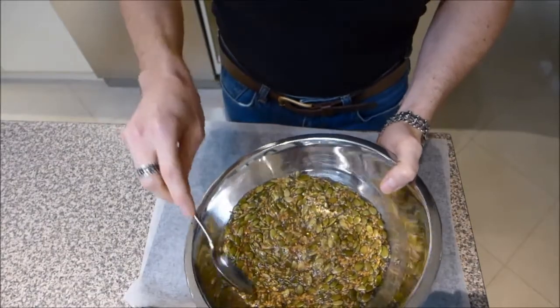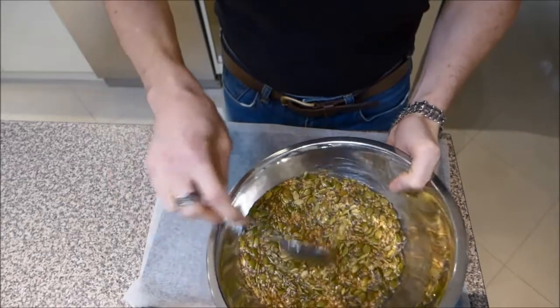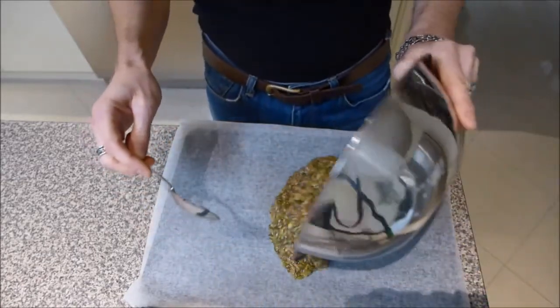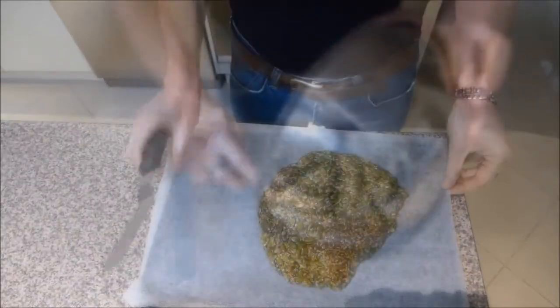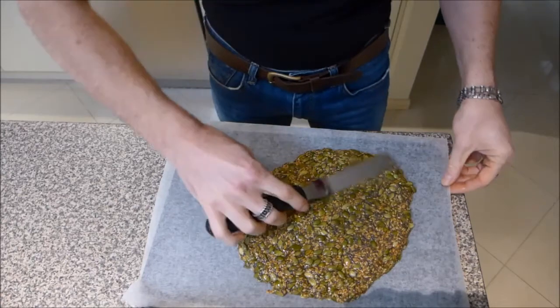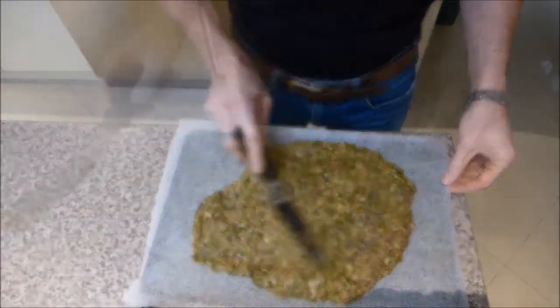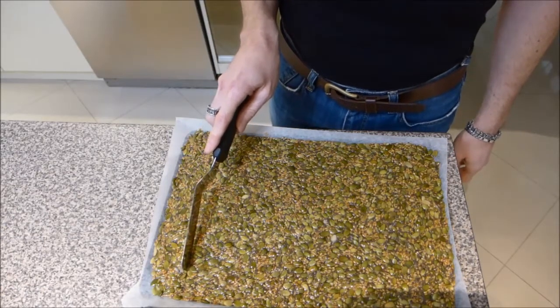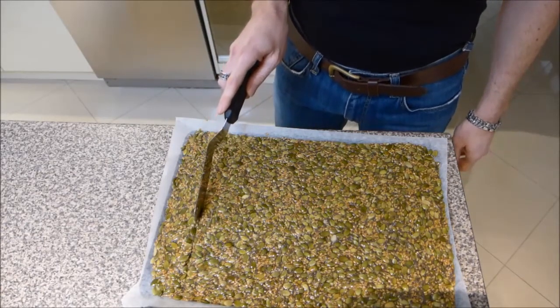Once most of the water has been absorbed into the seeds, tip the mixture out onto a baking tray lined with baking paper. Flatten it out so that it's just a few millimetres thick, and once you've flattened it out just score it slightly into the size of the crackers that you want.